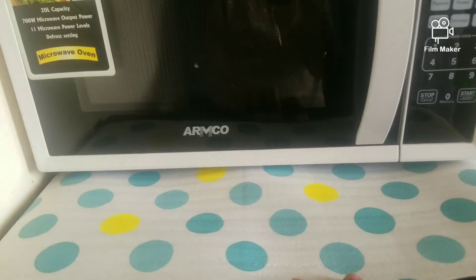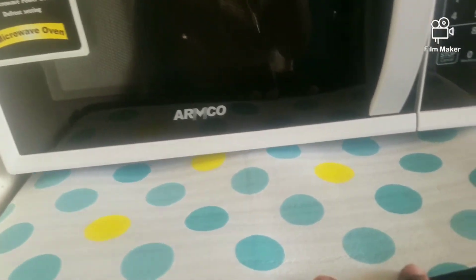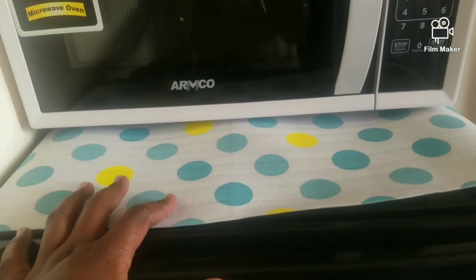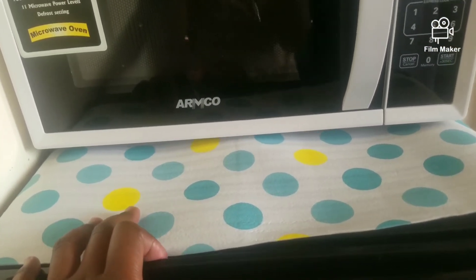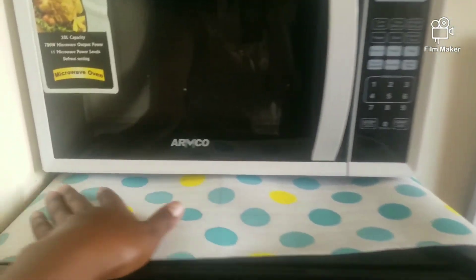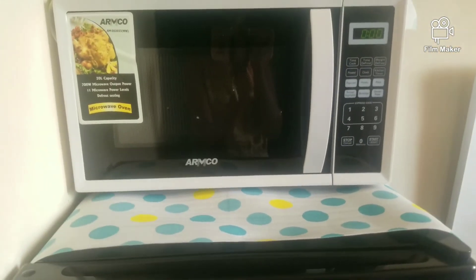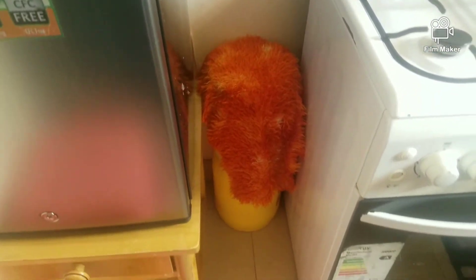This paper really helps me — I got it from Kamukonji. You guys can look for it there. The paper is waterproof, so it's easier to wipe when there's anything dirty or even when there's water. I cleaned the fridge, removed everything, and wiped the bottom part because sometimes food pours over there when I cook.